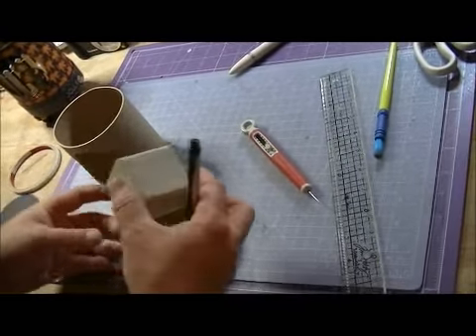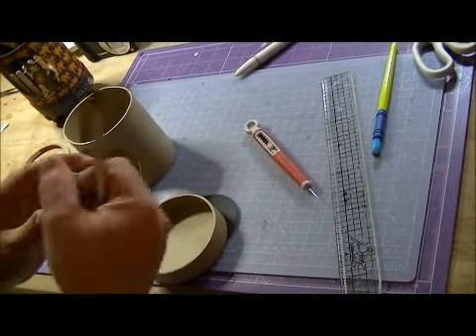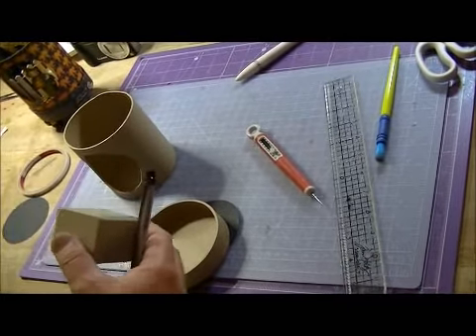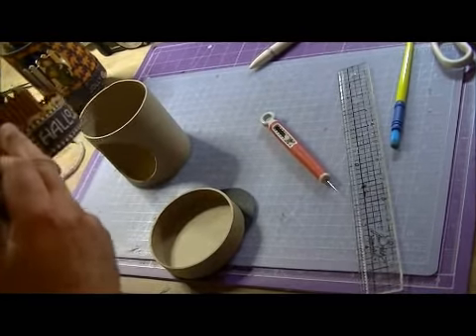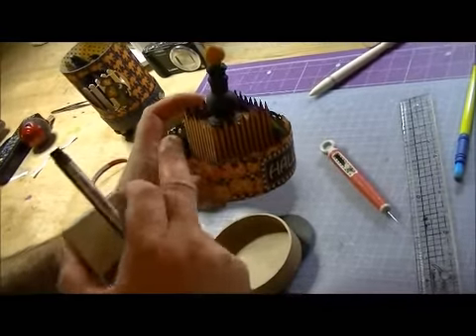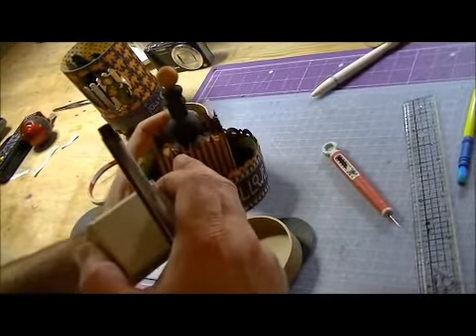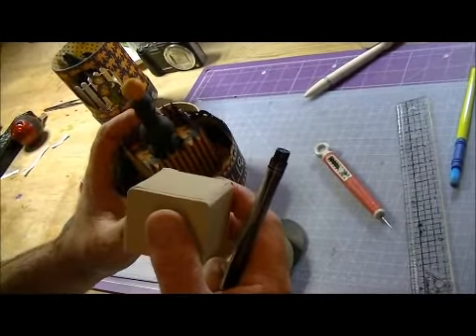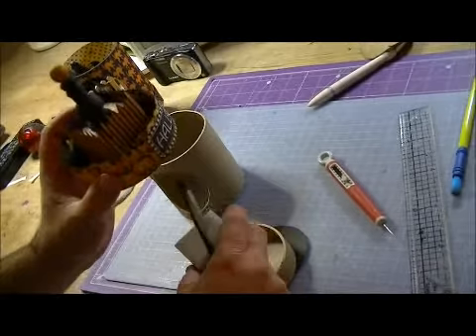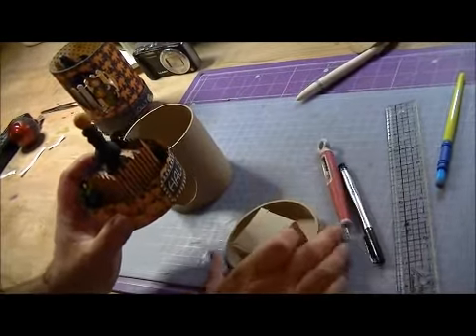I would probably go with the paper first — cover it with paper, punched on the center like I did here. I'm going to fold that top knot off. I used the Fiskars punch — punch around the edge, put it on, cover the top, put your finial on, and glue your finial to the top of that.